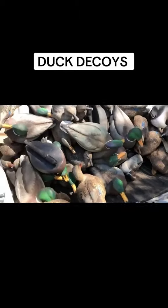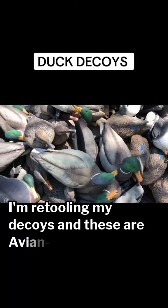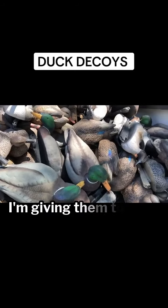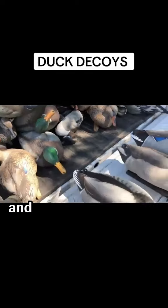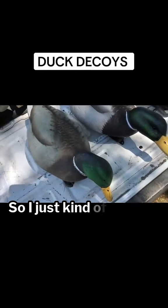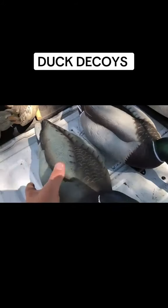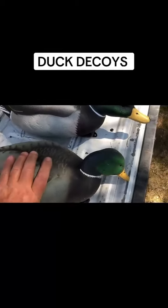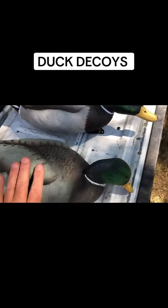Hey everybody, I'm retooling my decoys. These are the Avian X decoys I've had for about seven or eight years. I'm giving them to a good friend of mine who's hunted with me most of my life. I swapped over to Dive Bombs, so I just wanted to go over the difference between what I had and what I have now. This is an Avian X — there's nothing wrong with Avian X decoys. I bought them because I like the way they look.